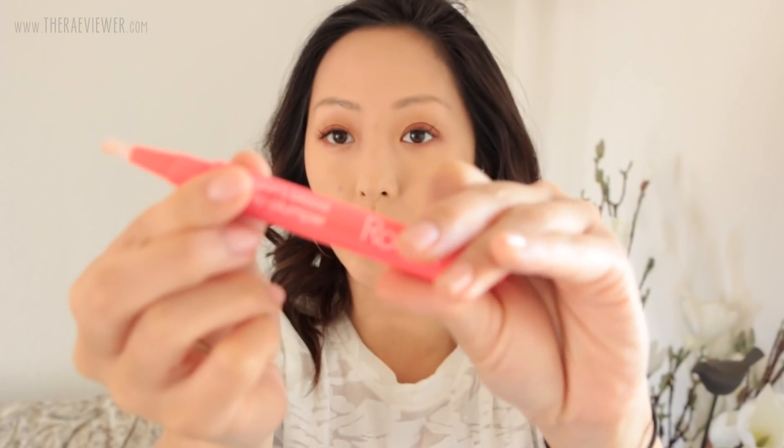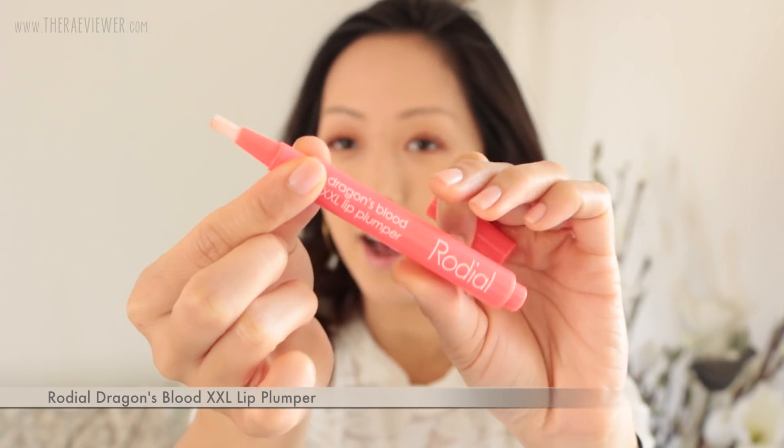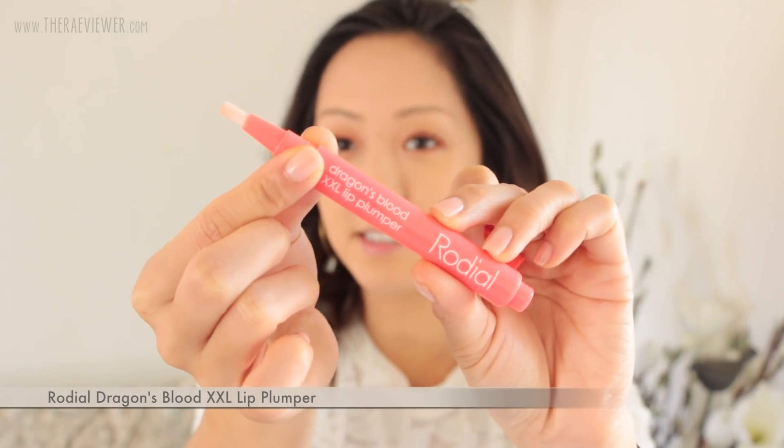My lips are looking pretty dry, so I'm going to use this lip gloss slash balm slash plumper. I just discovered this and it tastes and smells like guava — it's so good. I highly recommend it. I got it from Space NK. I really like it, except it does have that tingling sensation. If you can't handle it you probably won't like this, but it doesn't make my lips peel like crazy.